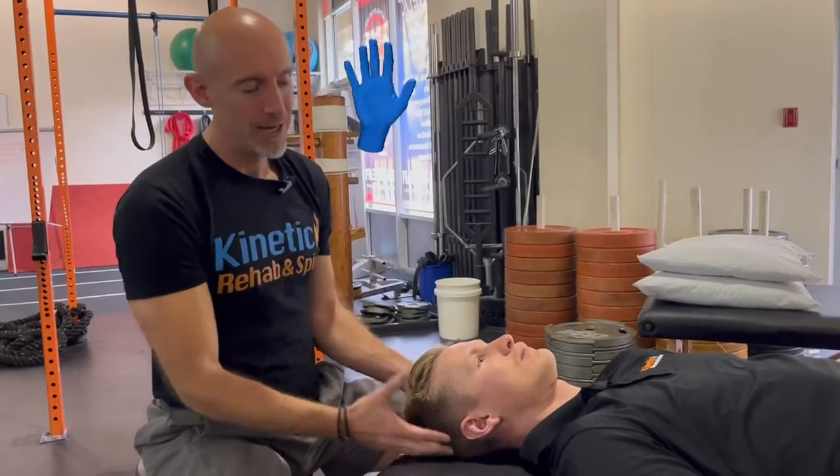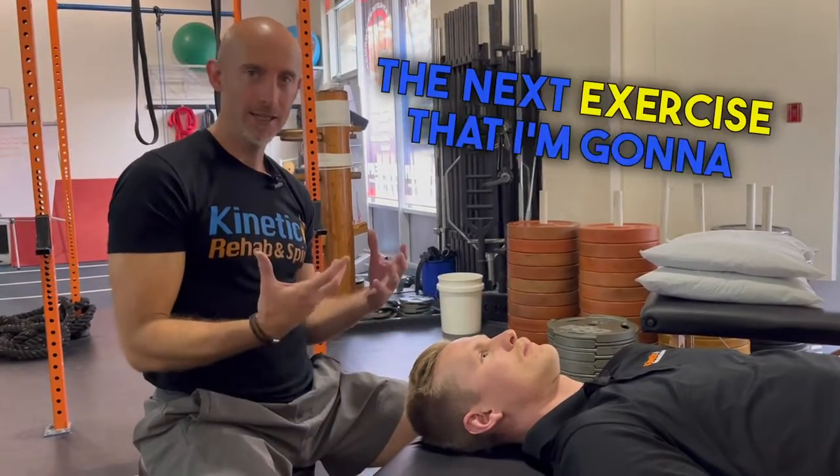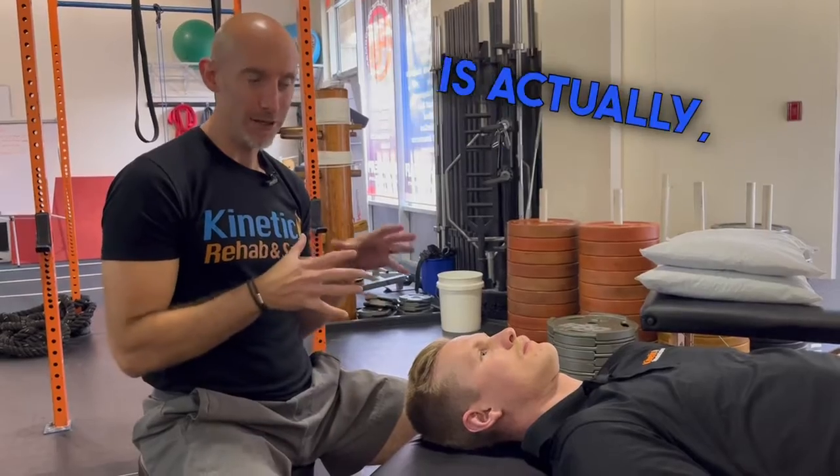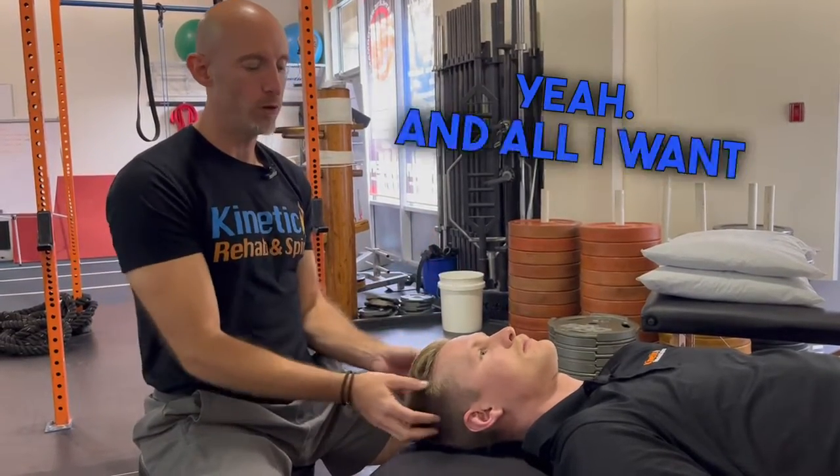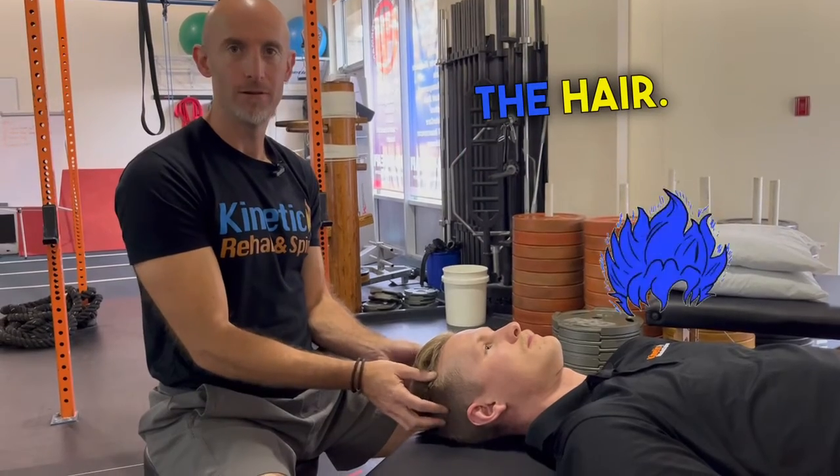Hi, Dr. Evan Chait here. Now, the next manual therapy technique I'm going to teach is actually — it messes people's hair up. You okay with that?